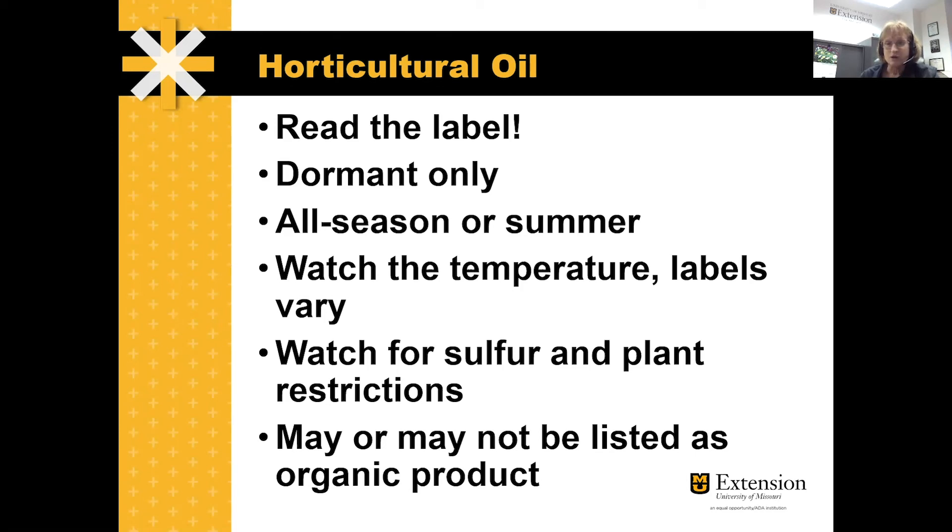The label will explain the restrictions to you. Some of these products are listed as organic approved and some are not, so if that's important to you, look for that on the label. They are good products — you still want to add them at the early part of the season for your fruit tree spray schedule, and with all-season oils you can use them throughout the year to control small insects like aphids or mites. There may be a few plant species where you should not apply them and you might get some leaf burn, so watch those restrictions. For more questions, contact your local University of Missouri Extension agronomy or horticulture specialist.